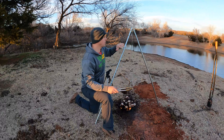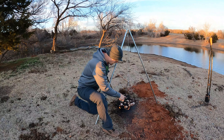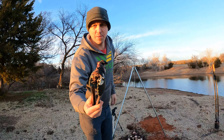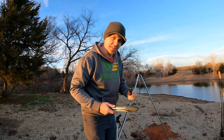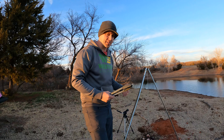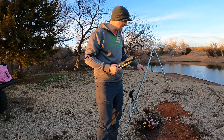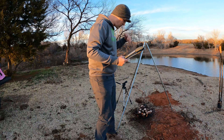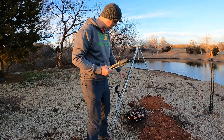Alright guys, there you have it — the review on the Camco Tripod Cooker. As you can see here, we're going to take one of these awesome pieces of duck meat wrapped in cream cheese, onions, peppers, and of course bacon. As you can tell, this thing is really awesome — if you don't have one of these, for $20 I would highly encourage you to add this to your camper, to the back of your truck, to your gator, whatever, when you go out.